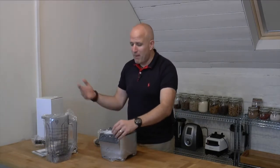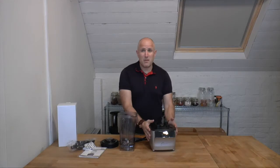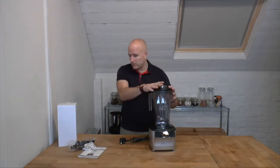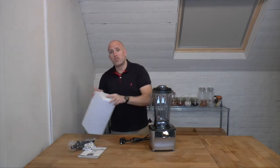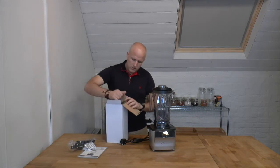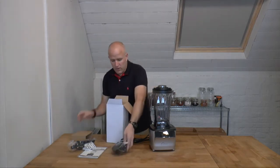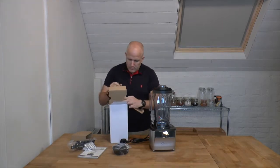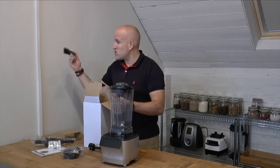First let's get all of this unpacked. Here's the main body of the blender, our jug, and the lid with the cap in it. But then we've also got this second box, and in here is actually another jug. There's also a spatula in there as well.